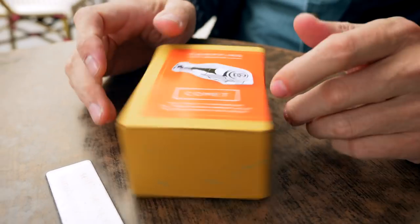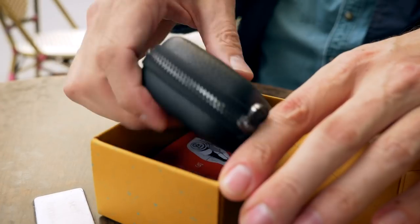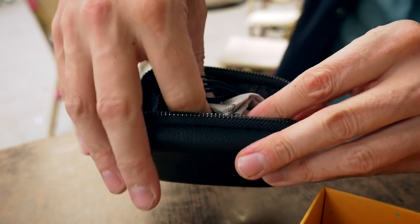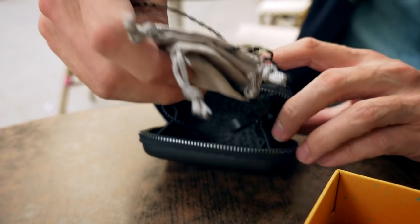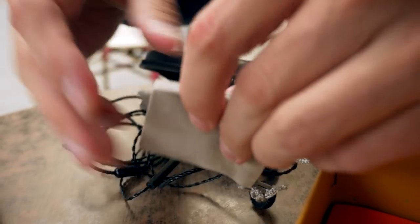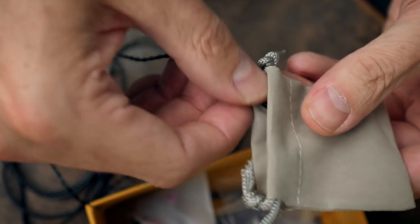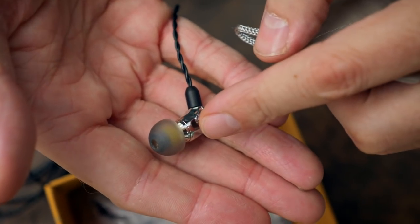So what's in the box? Let's have a look. Inside here are the IEMs themselves. I've taken these out before but I wanted to show you something because I think it's very cool — it really shows the attention to detail that Campfire pay to these, and that each earpiece arrives in a little drawstring bag to protect it. So in here is the earpiece. I think that's really neat.